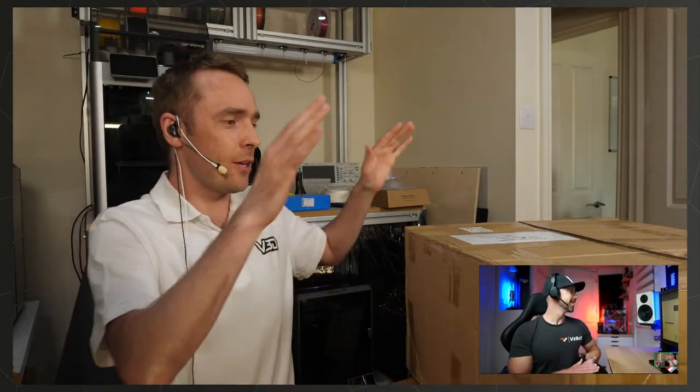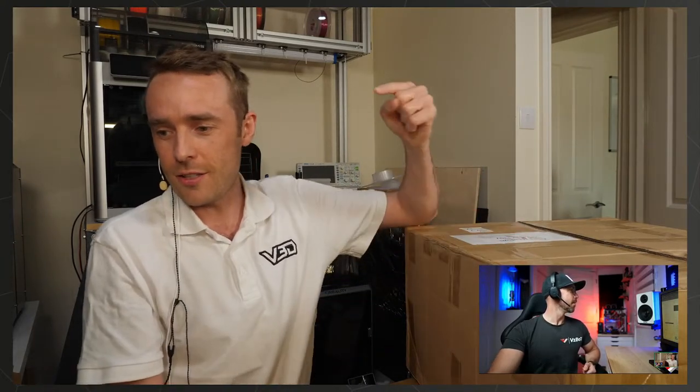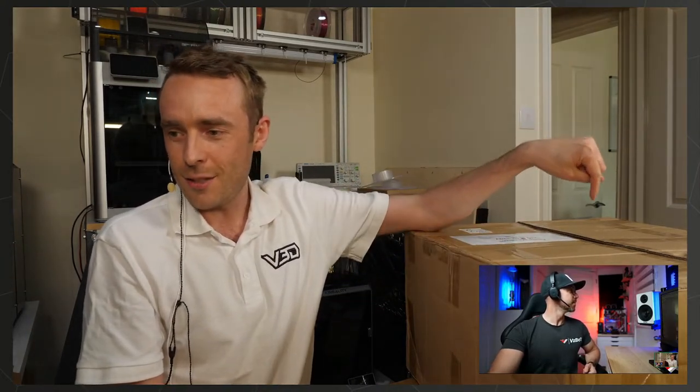We're live! Hello everyone and welcome back to another Vector 3D live stream. Today we're going through the VZ235, and as you can see we have a special guest with us. Simon, welcome to the Vector 3D live stream. It's a very warm afternoon — another one. We've had a run of three or four exceptionally hot days in the UK, so it's nice to be indoors in the cool.